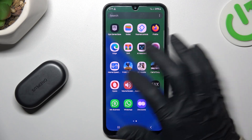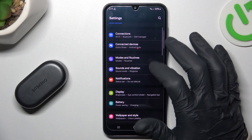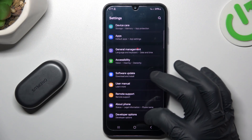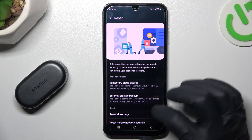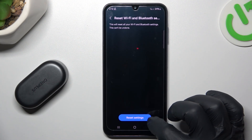If it's still not found by your phone, open Settings, then go to General Management, and select Reset. Choose the WiFi and Bluetooth settings option and tap the reset settings button.